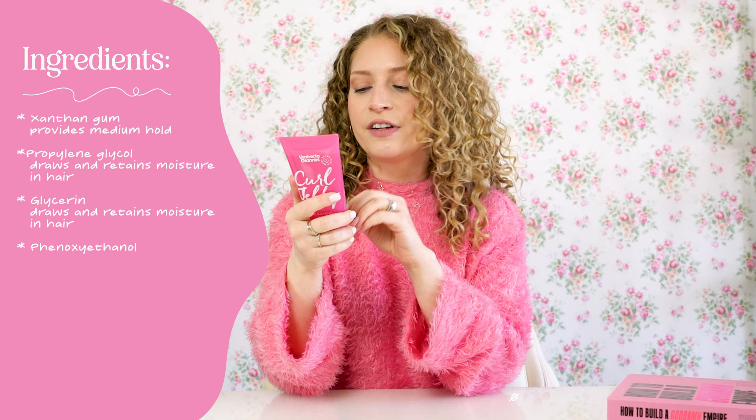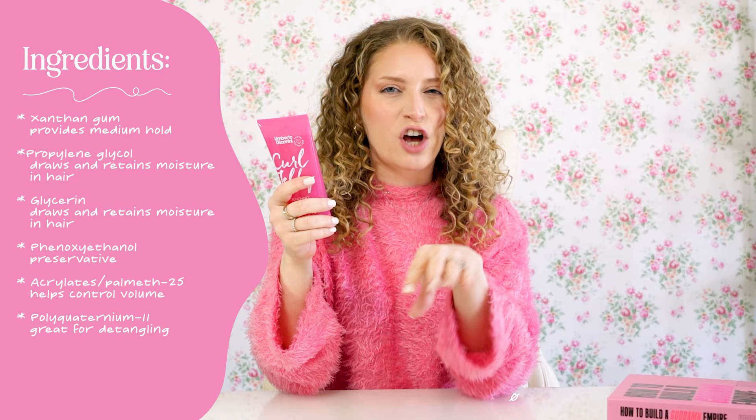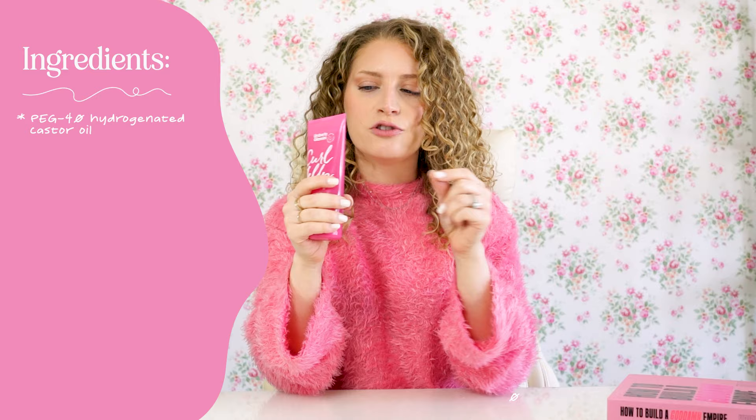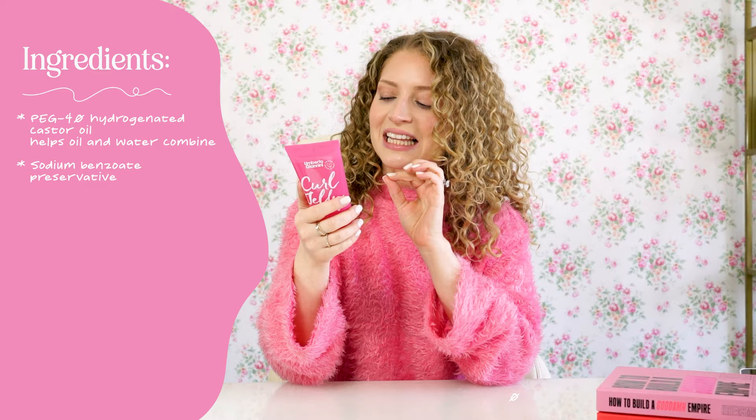Then we have propylene glycol, which is going to draw and retain moisture into your hair. Next, we have glycerin, which is also going to draw moisture from the air and put it towards your hair. Then we have — I'm going to butcher this name — ifanxanthan, which is a preservative to help the shelf life of the product stay longer. Then we have Acrylates Palmeth 25, which will help control volume. Polyquaternium-11 is really great for detangling and smoothing and softening your hair. PEG-40 hydrogenated castor oil allows water and oils to combine so they're not separated. Sodium benzoate is another preservative, and then propanediol glycol helps maintain water and moisture in your hair.